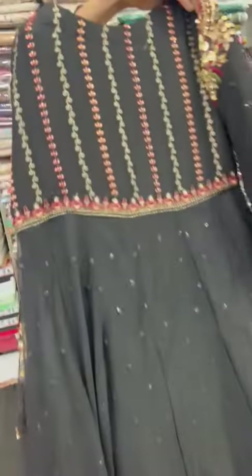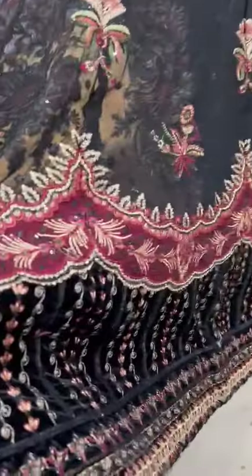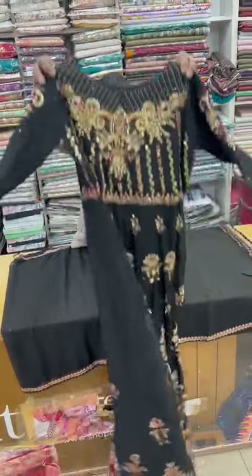These are the front sides. This is the back. It has a pure black colour. It will come with handmade embroidery on the back sides. This is the front sides.